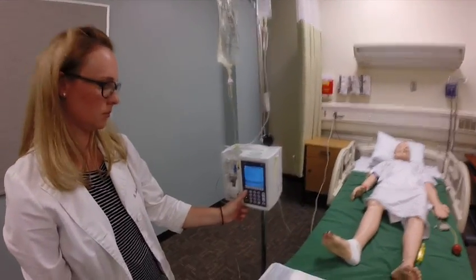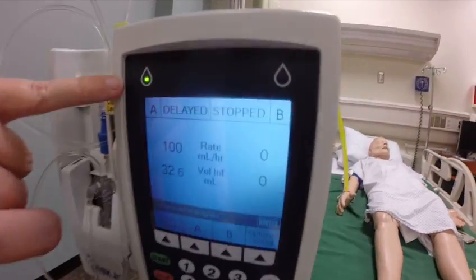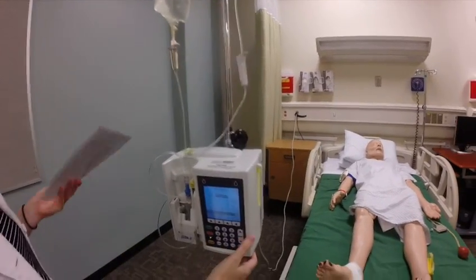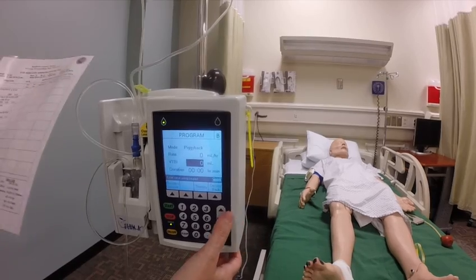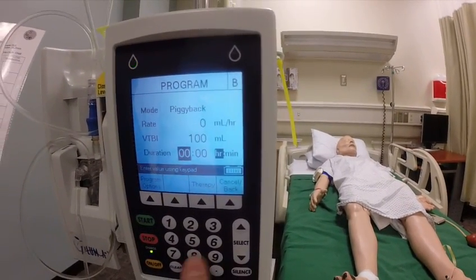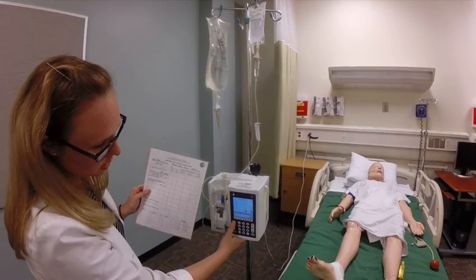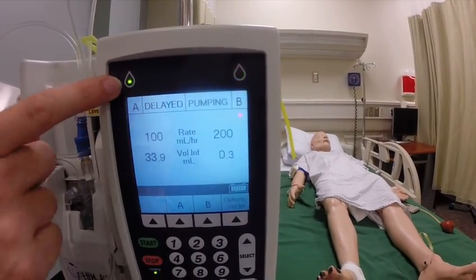Now I have to start A. So A needs to be delayed — it does not need to be stopped. Now I'm going to go to B and verify with my MAR that this is all correct information, and program my pump. If you're someone that can do this math in your head, you can program your mils per hour, which would be 200, and put your volume of 100. If you're not someone that does math in their head, go down to your volume — your order gives you 100 — and scroll down to your time of 30 minutes, and it programs your rate for you. Now before I hit start on my B line, I'm doing my third check, making sure the med and my rate are correct, and then I hit start. Now my B line is pumping and my A line is delayed. After my B line is complete, my A line will pick back up.